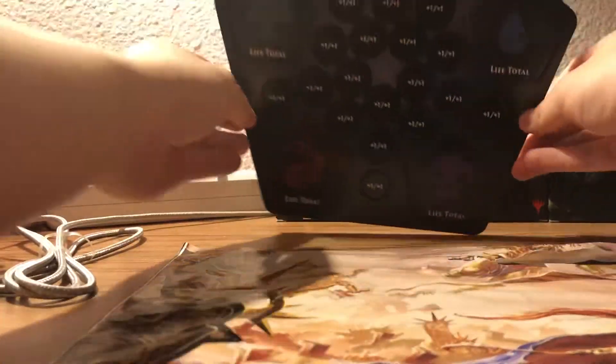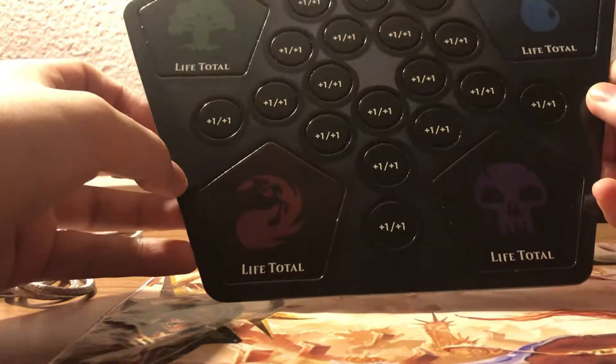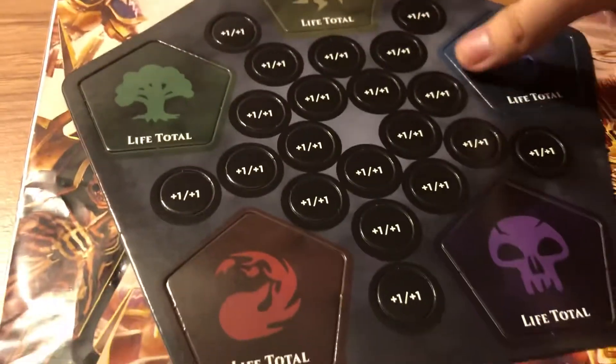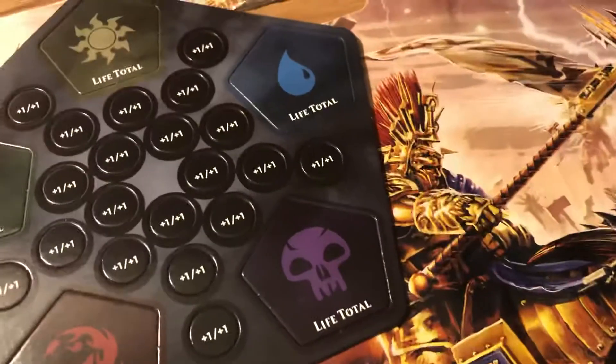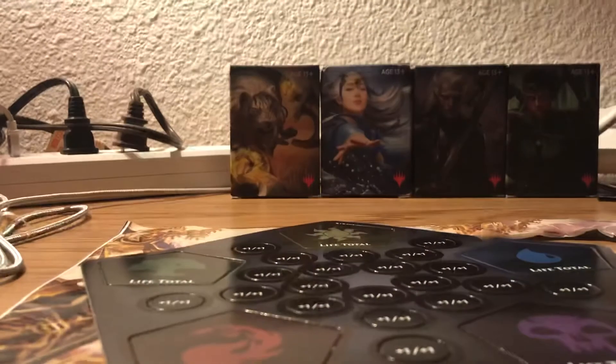Now we got the tokens. That's pretty nice. What if I just stack them like sodas and then - oh, shoot. Never mind, do not do that. Okay, don't do that again.